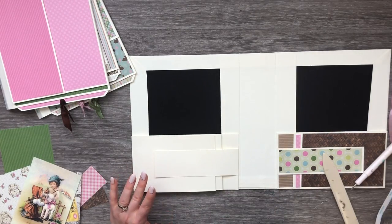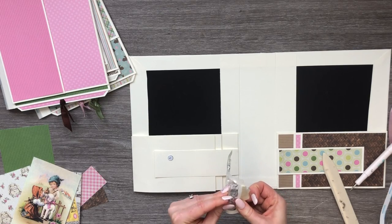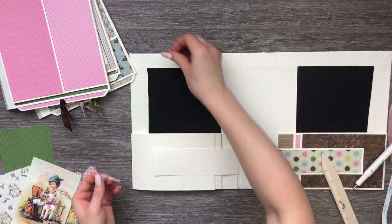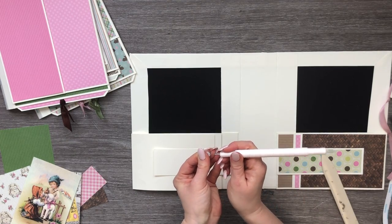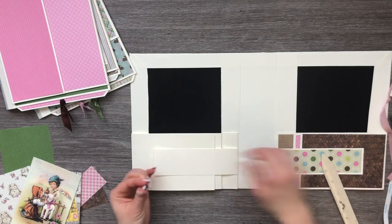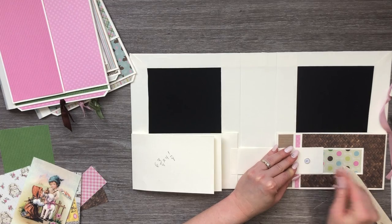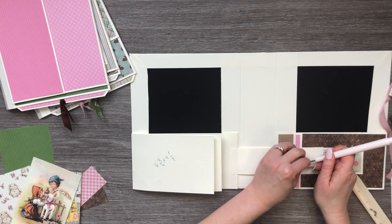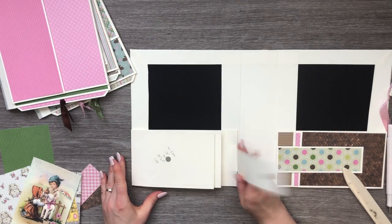Get a positive and a negative, let them pop together. I really love these magnets that already have adhesive on the back — they're so nice and strong and thin, it's a game changer. Attach it not too close to the top or sides because you want your pattern paper to have a place to attach around that magnet. Take the backing off, close it over nice and flat, give it a good press, and there's your closure.